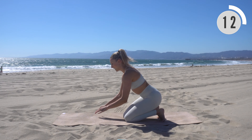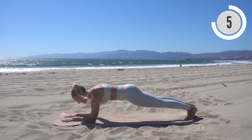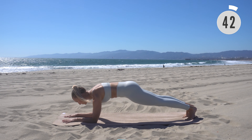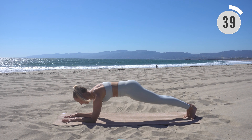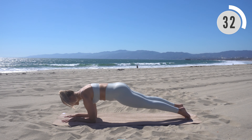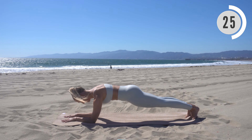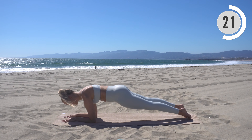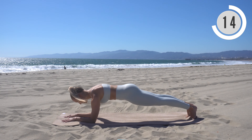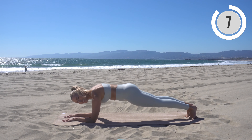Your final move: come down onto your forearms and rock forward coming onto tiptoes, then back. Find that flat line — rocking forward, rocking back. Exhale, inhale. Keep breathing. Almost there — five seconds.